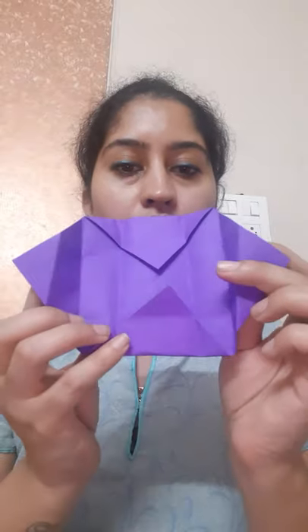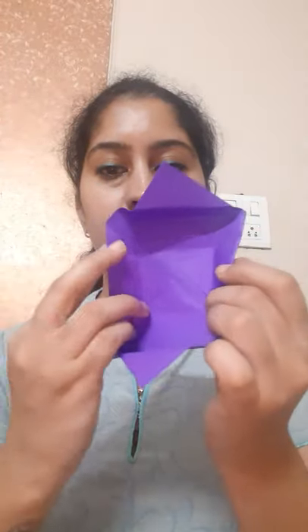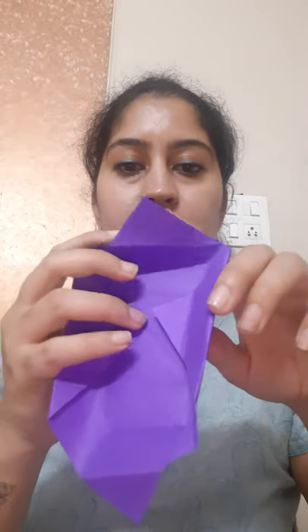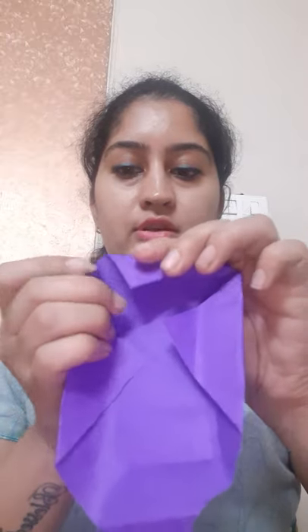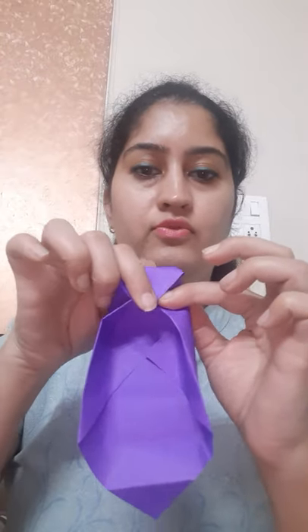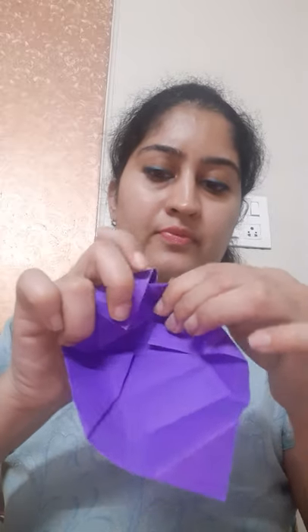Now we'll open our 2 folds like this. These 2 we will not open. Now we'll open this side, and this side. Now we'll fold this side inside the paper to give it a box look — hold it like this and fold it inside the paper so that it will create the shape of a box.